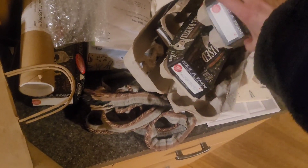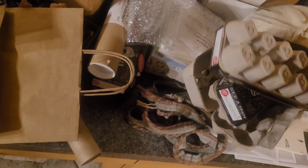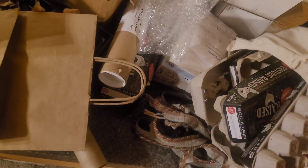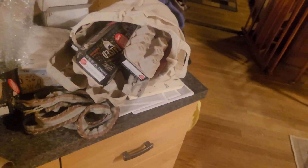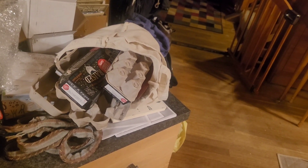You can use egg cartons too — take an egg carton, put some kibble in it, and if the dog is up for it you can close it. Or with a dog who doesn't know what they're doing yet, you might leave it open. It's a little hard for them to get the kibble out, so they may have to learn how to do this.